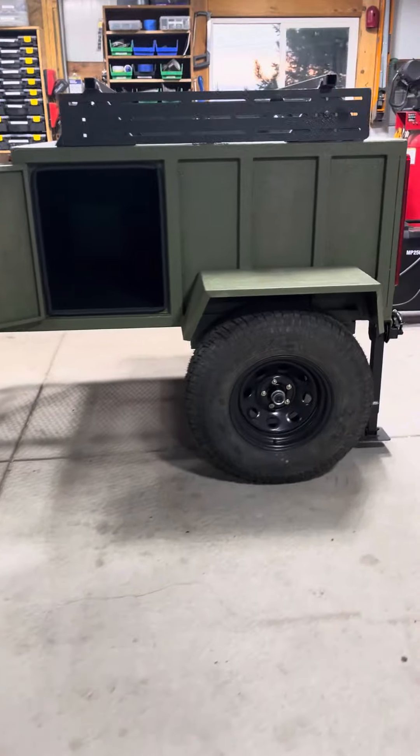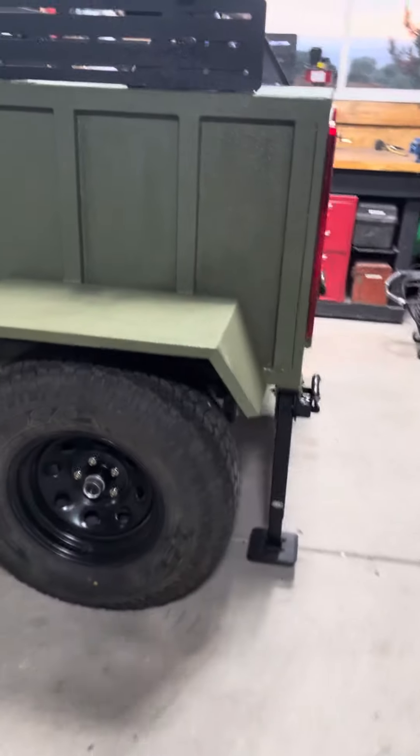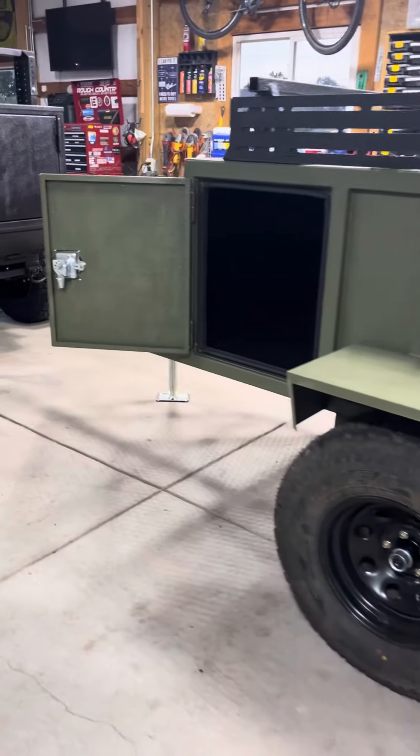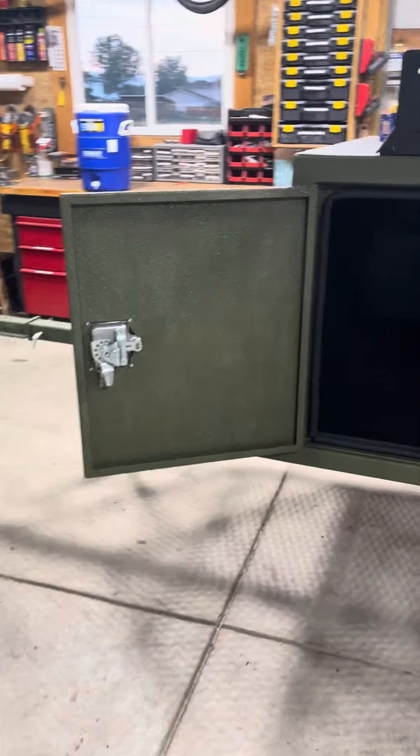A Gen 1 Colt sold with the green rafter liner — really cool. Subaru's hauling this one.